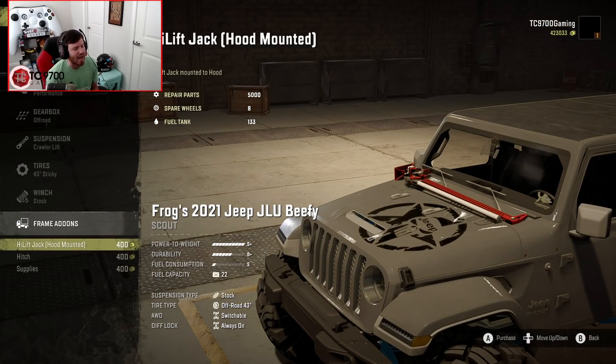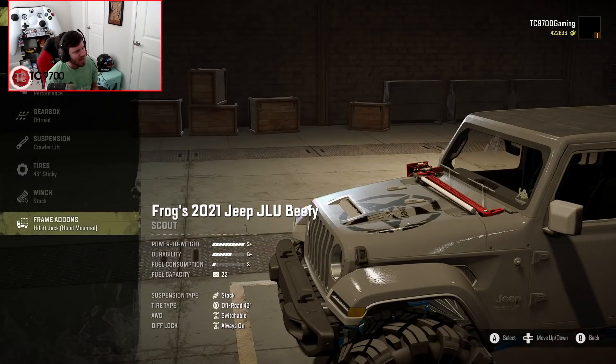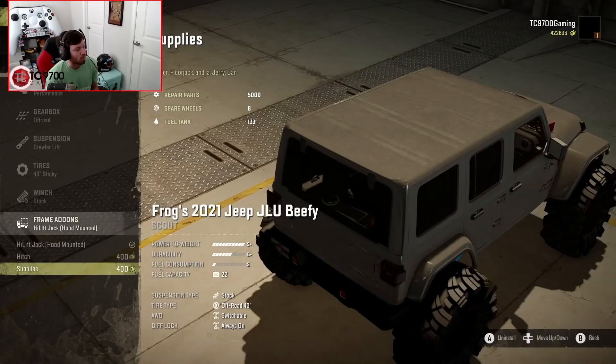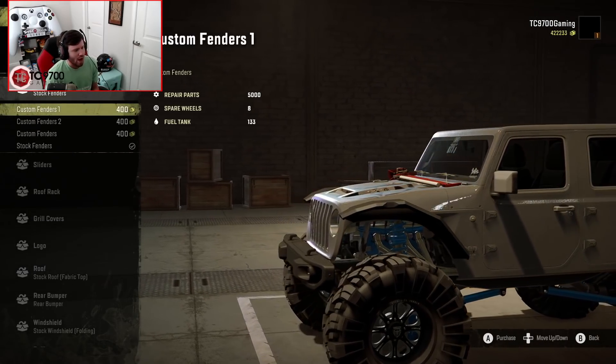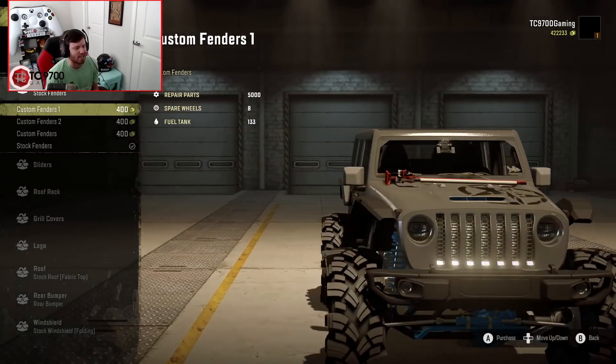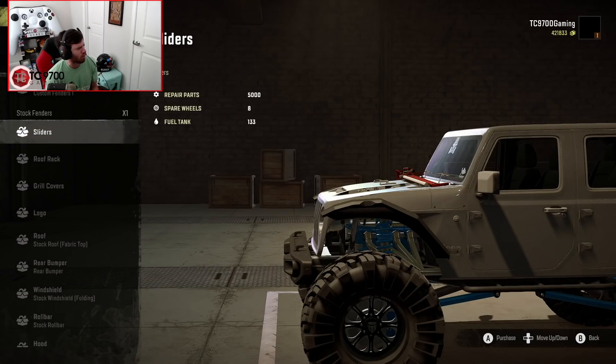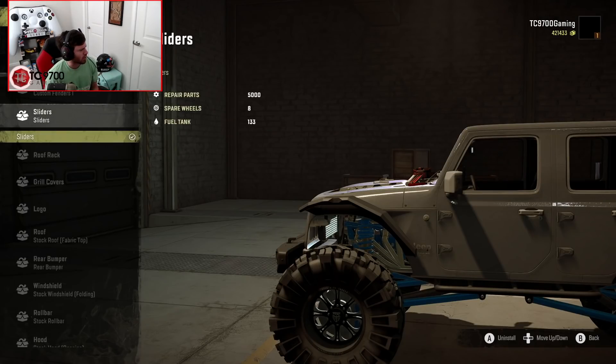The high-lift jack you can mount on the hood, same as the other one. You also have a hitch, and you have supplies you can throw in as well — I'm going to go ahead and put the supplies in. Fenders-wise, I'm going to put the ultra-high-clearance fenders, the ones that are insanely high up off the Jeep. I've seen fenders like this on a Fab Four's-built Jeep before. Sliders-wise, I'm going to go ahead and throw those on there.